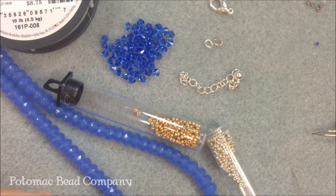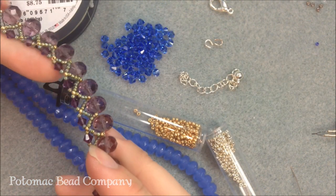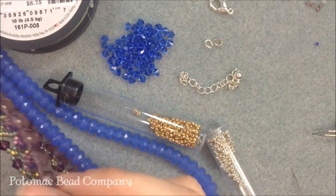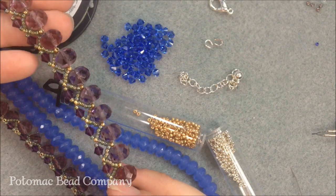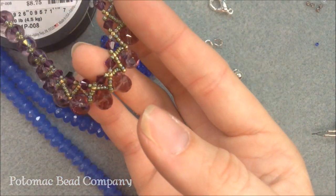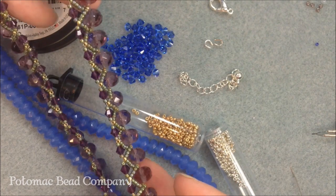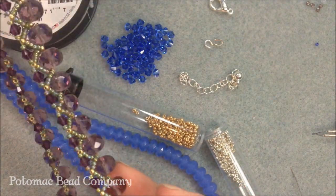Hi everyone, I'm Allie with the Potomac Bead Company and I'm going to show you today how to do this pretty little simple netted necklace. It can be done as a necklace or as a bracelet, though it lends itself more to a necklace. It's a nice, simple, easy, fast seed bead project that you don't need a lot of seed bead experience to do, so it's a great project for beginners.